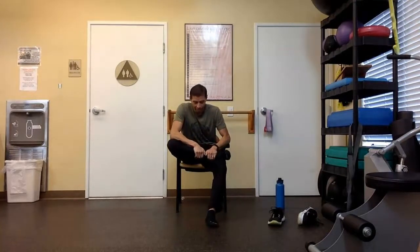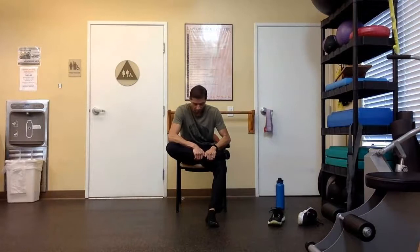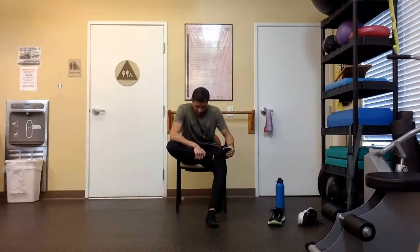When I feel ready, I can move forward and then apply pressure through my elbow and forearm. Keep applying pressure or keep holding your stretch.